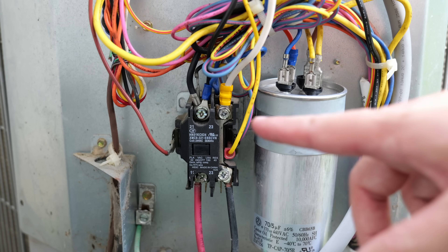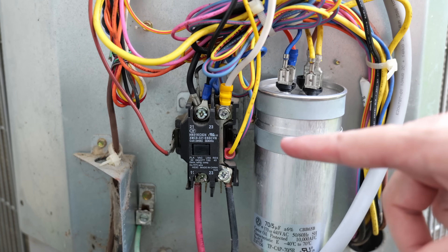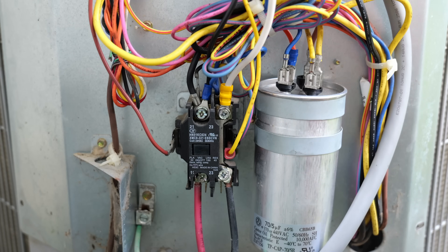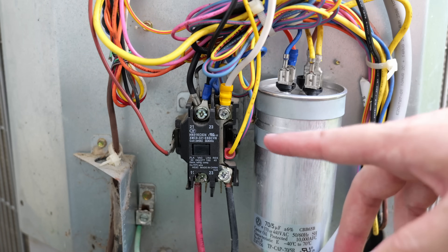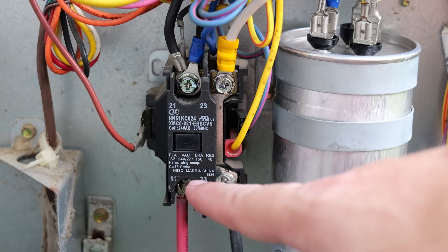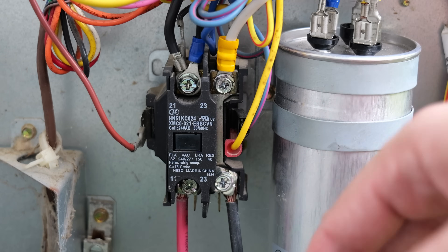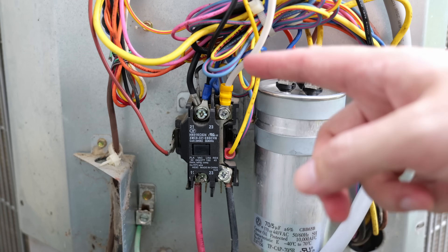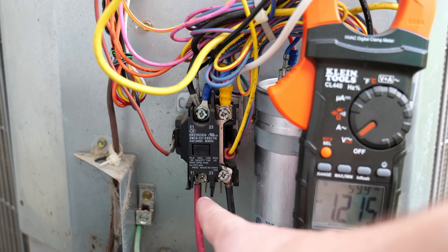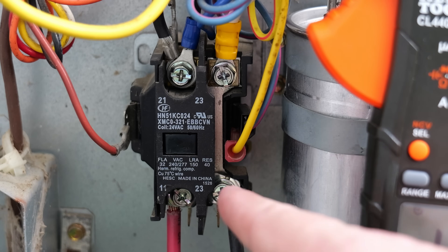As you can see, we've got a couple of different components here — our contactor over here, which is what we're interested in for this video, and our capacitor over here. This is all still live; my fingers are not as close as they may look in the camera. This contactor is not bad, but an AC tech recommended possibly replacing it because these contactors are covered, so you can't see the contacts. It's a single pole contactor — on this side the contacts are interrupted when the thermostat is not calling for air, and on the other side there's always power going through.